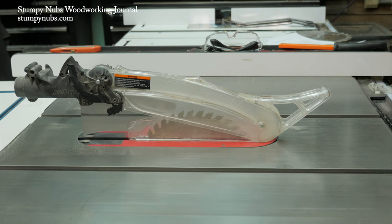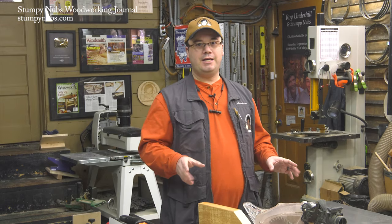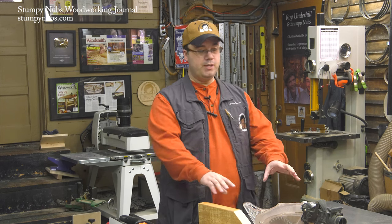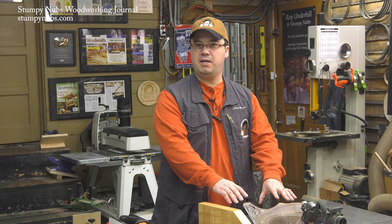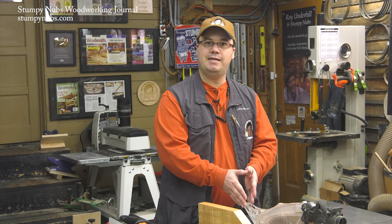The most important table saw safety accessory you can have is your blade guard. If you're one of those people who think you don't need a blade guard because you're really careful to keep your hands away from the blade, you don't understand the most important function of a blade guard. It's to prevent kickback.